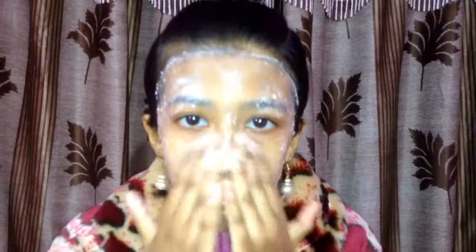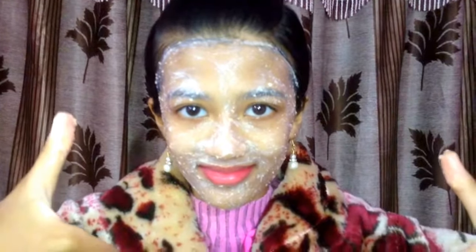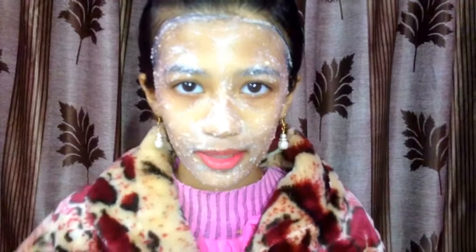Hope you enjoyed this video. Please like it, share it with your friends, and subscribe to my channel. Thank you so much. Bye!